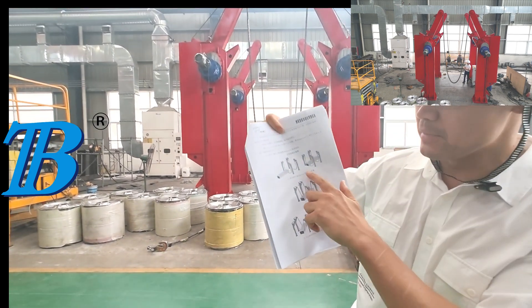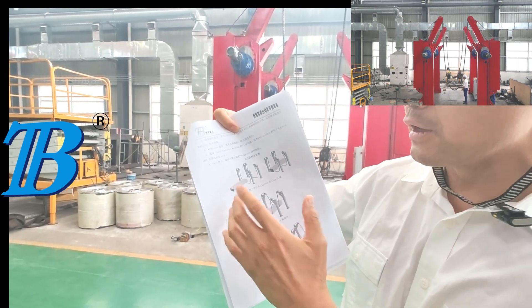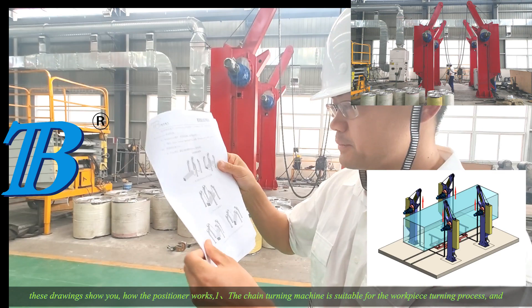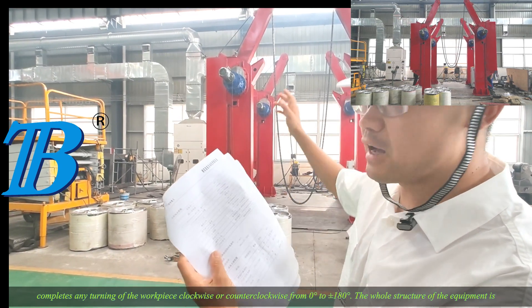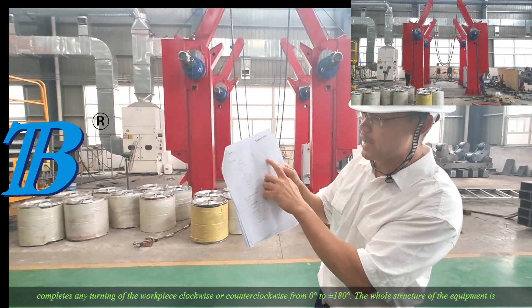This is the chain flipping machine. It can rotate all different kinds of work. These drawings show you how the positioner works when the chain turning machine is suitable for the workpiece turning process, and completes any turning of the workpiece clockwise or counterclockwise from 0 to 180 degrees.